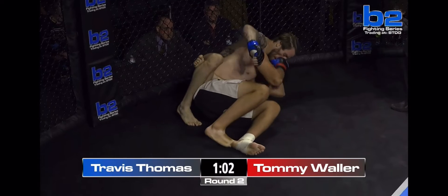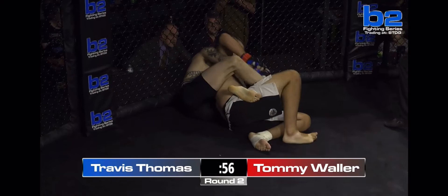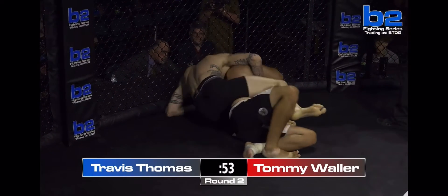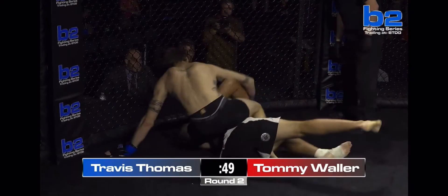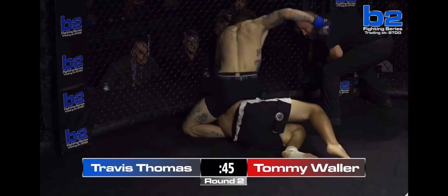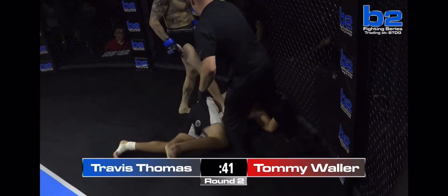Travis Thomas looks like he's just being mean with the half Nelson here. You don't want his head, Tommy. He's going to try and catch the arm again — I think he's trying to set up the same thing. Travis Thomas in full mount now. Tommy Waller looks like he might have just had enough. And that does it.